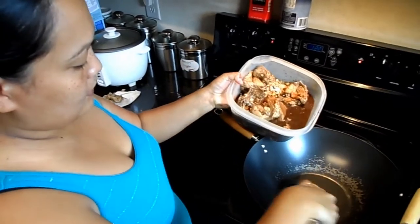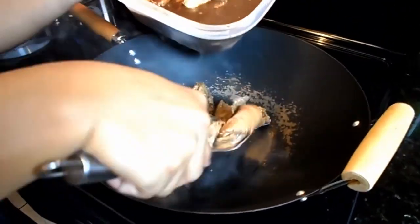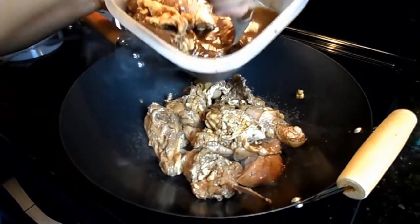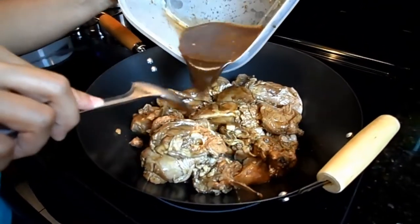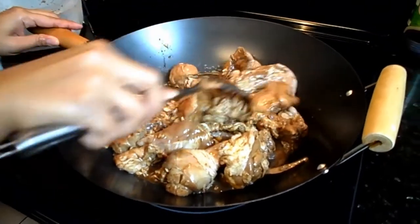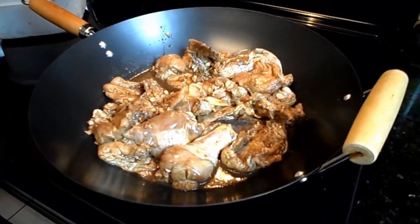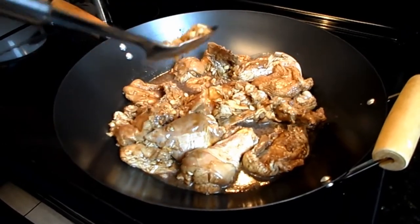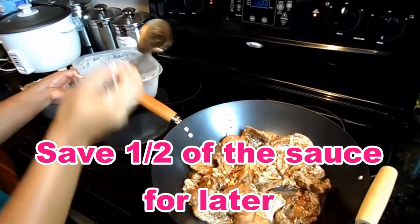The chicken is marinated overnight. Now we're going to put it in the pan on medium heat. I'm going to pour the chicken and everything — all the sauce — in there. I'm going to save a little of the sauce and put the garlic in.